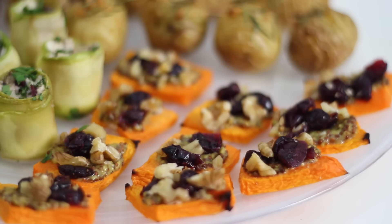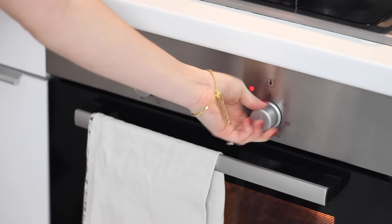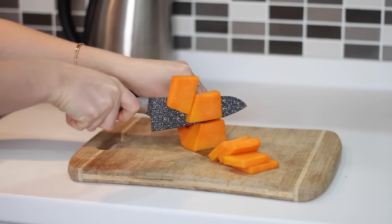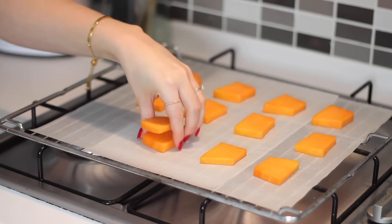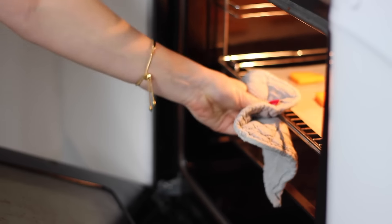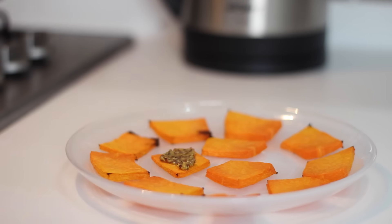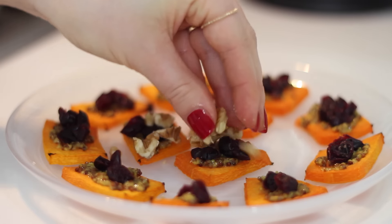Next I have butternut squash slices with mustard, cranberries and walnuts. Preheat the oven to 180 degrees Celsius, then slice a quarter of a butternut squash into bite-size pieces. Place those on a lined baking tray and roast for 25 minutes. Once done, top each piece with some whole grain mustard, then sprinkle over dried cranberries and chopped walnuts.